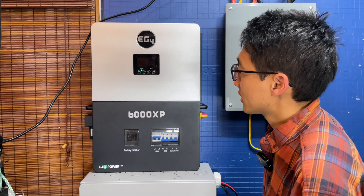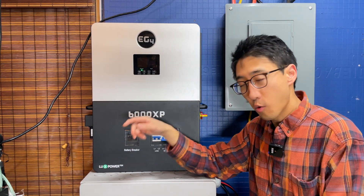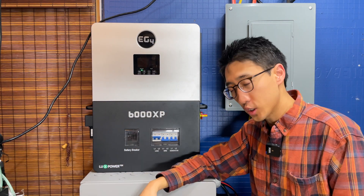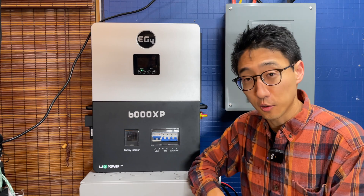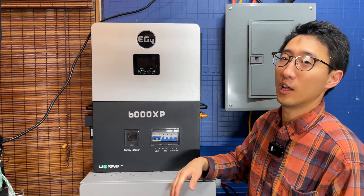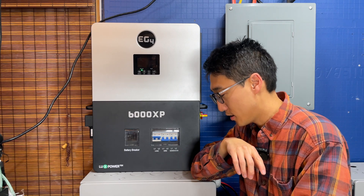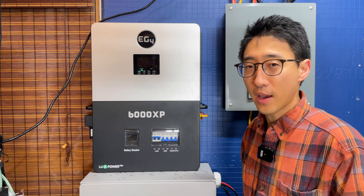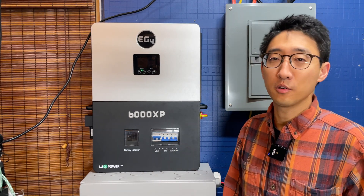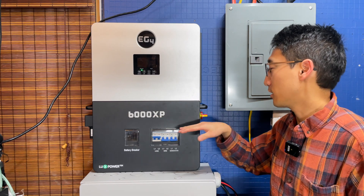First, let's talk about what the system is connected to. The EG4 6000XP is connected to two indoor EG4 wall-mount batteries, a tower of server rack LifePower4 and LL batteries, and another tower of 8 lithium batteries — all connected in parallel. BMS communications are only working on the indoor wall-mount batteries and the one LifePower V2 battery; the other batteries don't have BMS communication set up.